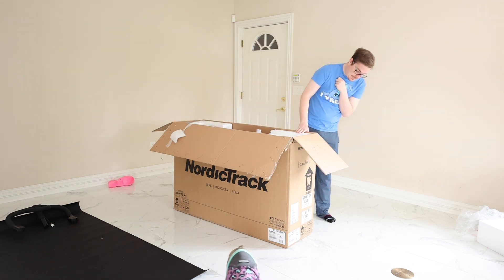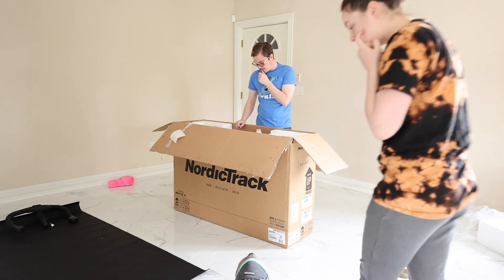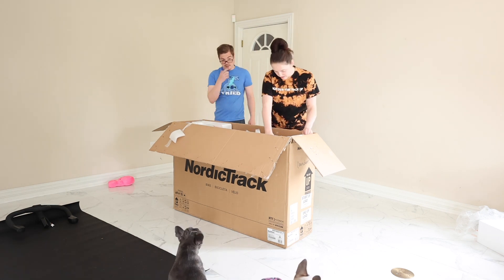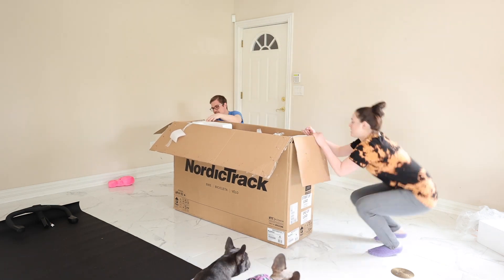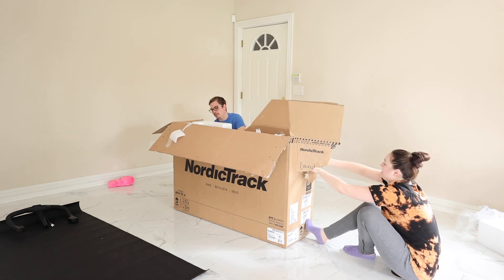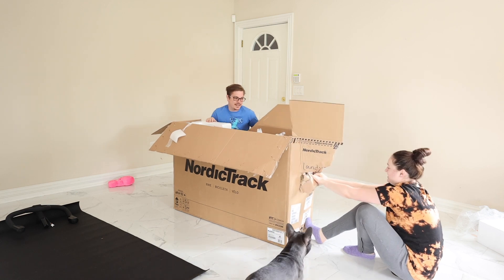Do we need to keep the box intact? That is the question. Make sure you keep the box in case you need to send it back. Nope — it's not going back now.